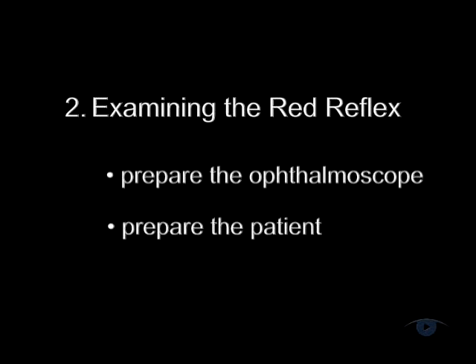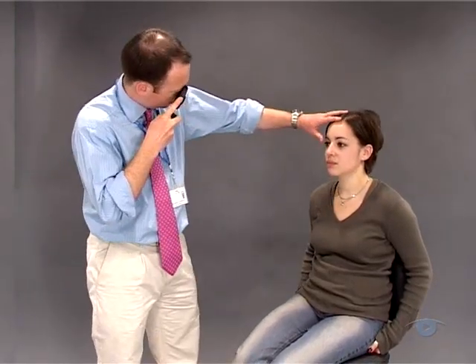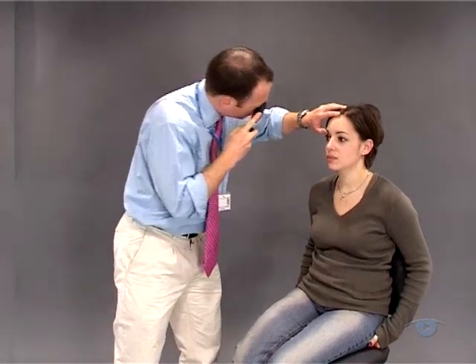With the ophthalmoscope and patient now prepared, you're set to proceed with ophthalmoscopy. To keep their eyes steady, you'll need to give them an object straight ahead that they can gaze at with one eye while you're examining the other. Use your right eye and right hand to examine the patient's right eye, and vice versa for the left eye. You can gently place your other hand on their brow — this helps you to steady yourself and also enables you to lift their upper lid when you need to.